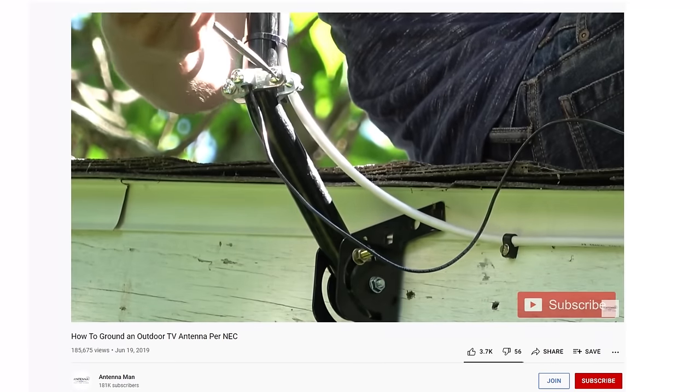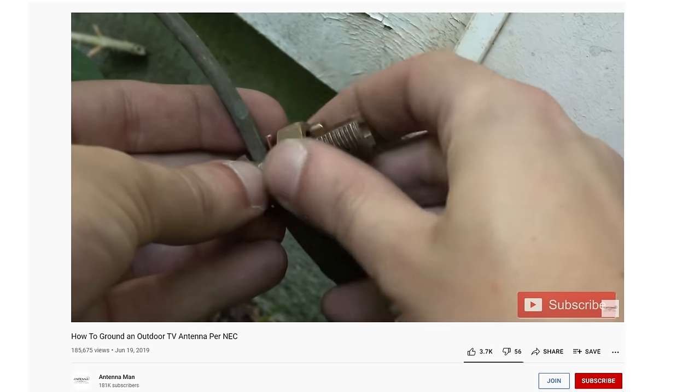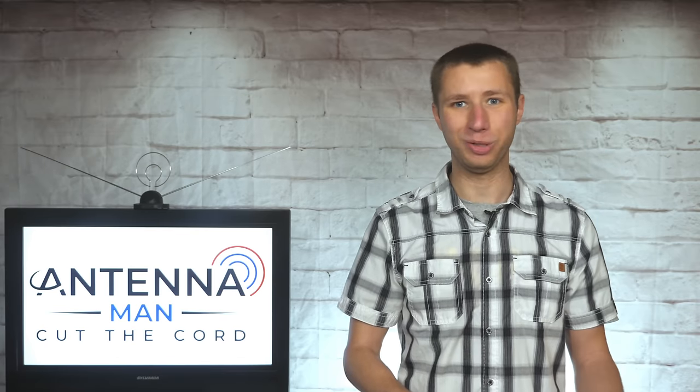Whether you decide to purchase this great antenna or another antenna model, make sure it's properly grounded if installed outside. I have a video on this topic attached in the description of the video — there's a lot of useful stuff in the description.